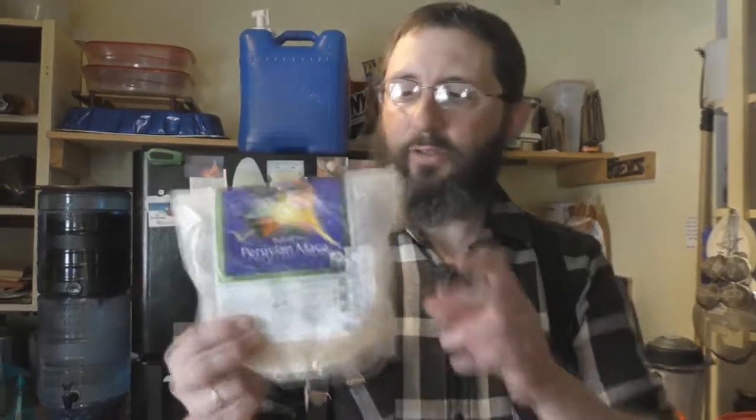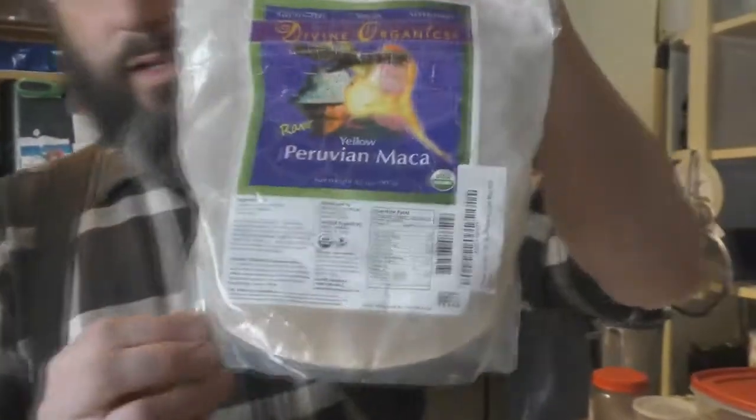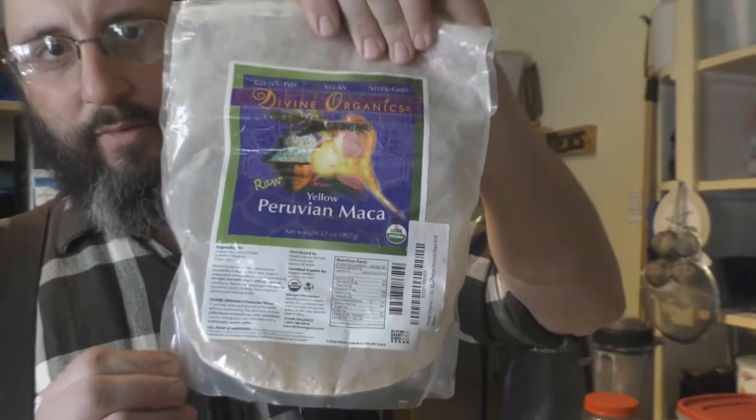Mostly you will find superfoods coming from the tropics or from very cold northern environments. Plants get a lot of energy from both — they survive harsh winters in the north, or get a lot of sunlight, rain, and greenhouse-like conditions in the tropics. Which brings me to maca root — Peru isn't really tropical, but it grows at really high altitude in the mountains. It's another organic superfood just off the charts with different nutrients.